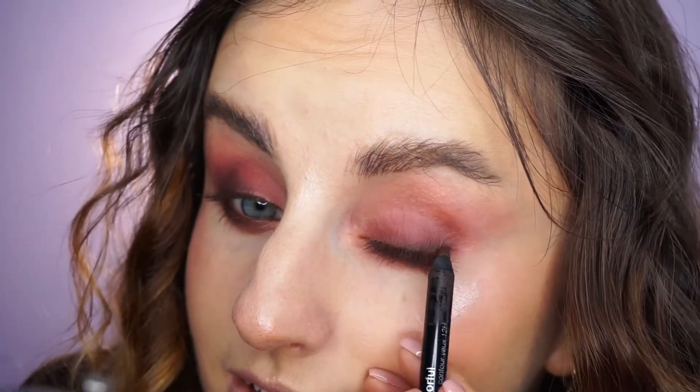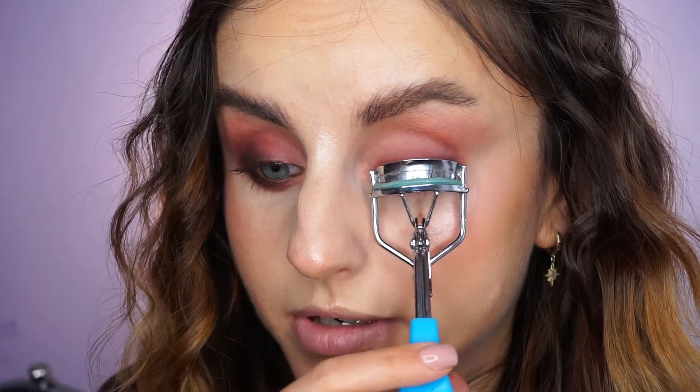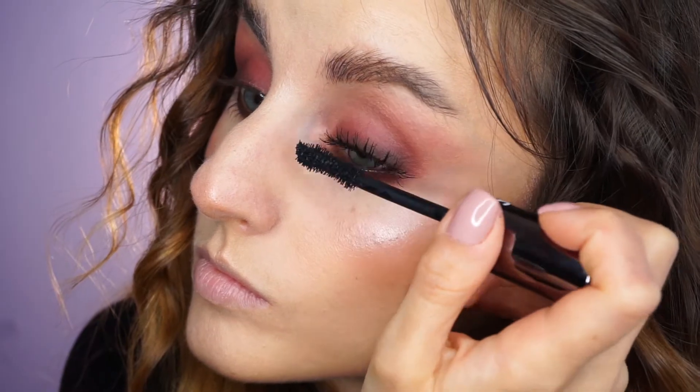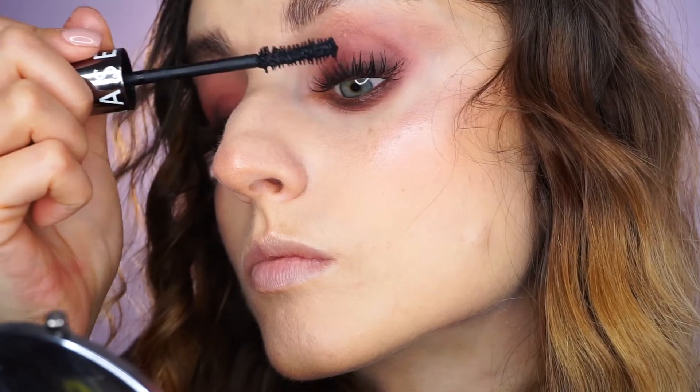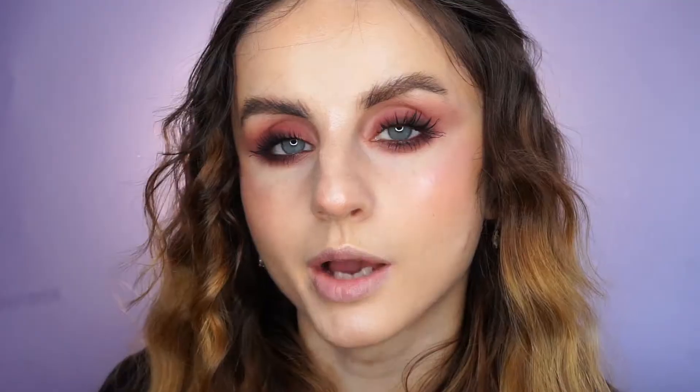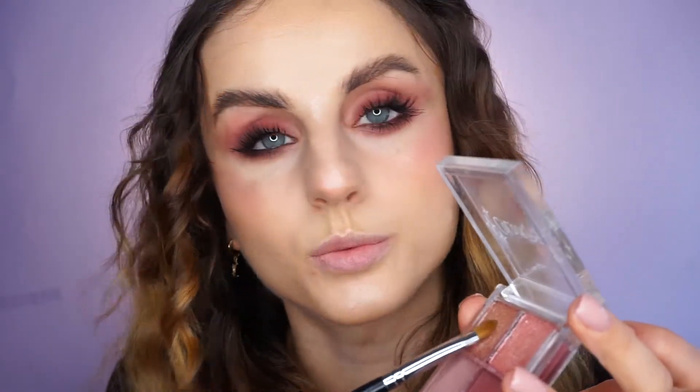By the way, I intended to do this look a little bit softer than I actually did — so yeah, this is just what came out. Next I will curl my lashes and apply a little bit of mascara, also on my lower lashes. I will highlight my inner corner and my brow bone using this light shimmer from the palette on a Morphe M124 brush.